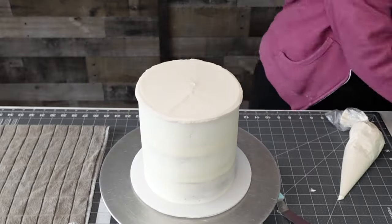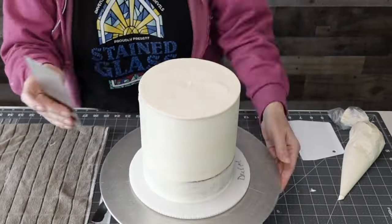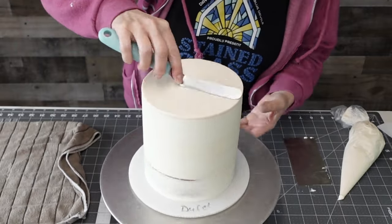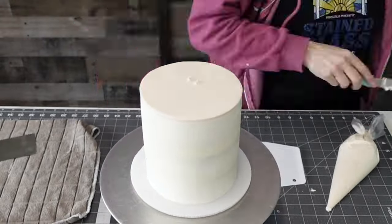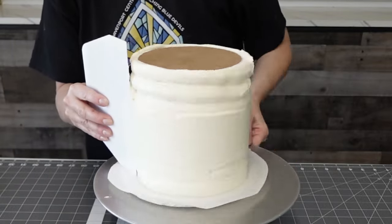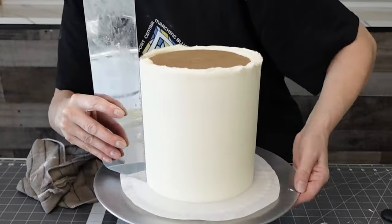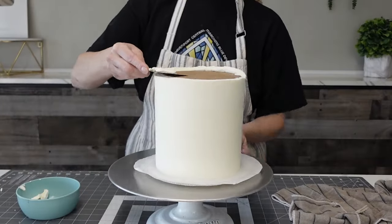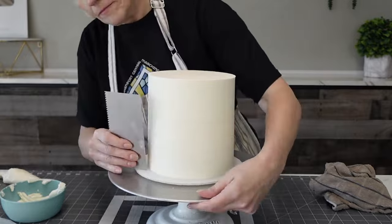Stick it in the freezer again until it firms up, about 20 minutes. For the top I added a little bit of ivory to the buttercream since this is more of a clean birch look, not a rustic one. I wanted to get that top really smooth and as perfect as I can, so I pulled the buttercream into the middle, smoothed it, then put a piece of parchment on it and turned it upside down. Now I'm doing the final coat of white American buttercream on the outside. I popped it in the freezer for about 10 minutes before flipping. Once it's smooth, back in the freezer for 20 more minutes, then trim off the extra off the bottom and flip it right side up.